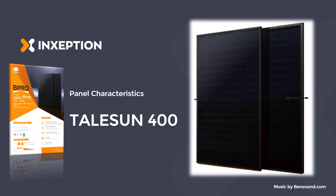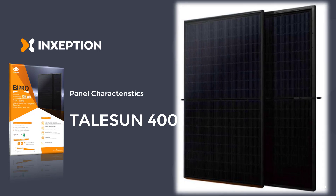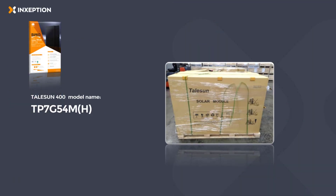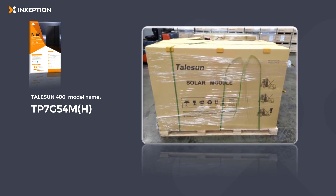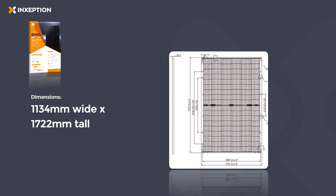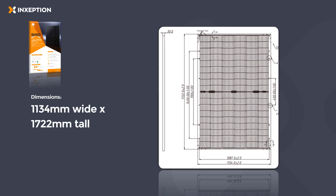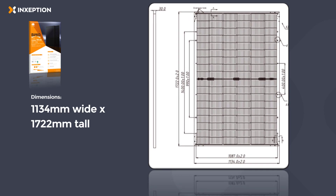Let's take a close look at the Tailsun 400 as it was inspected in the Inception warehouse. The full model name is the TP7G54MH. The panel's dimensions are 1,134 millimeters wide by 1,722 millimeters tall.